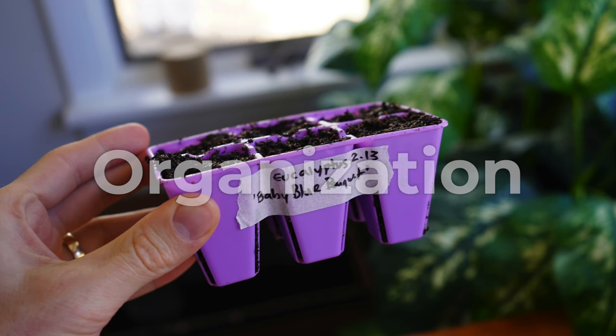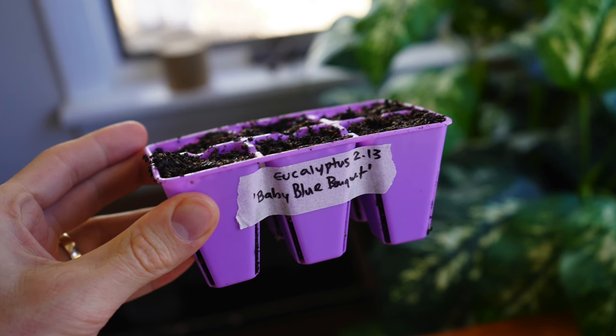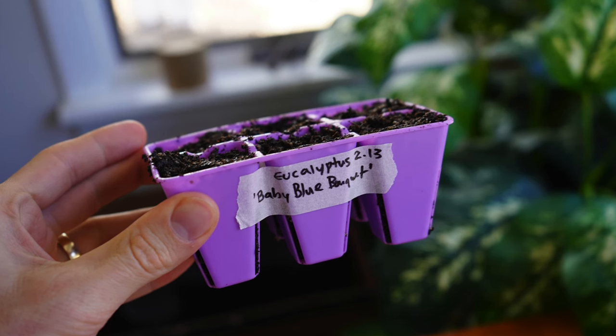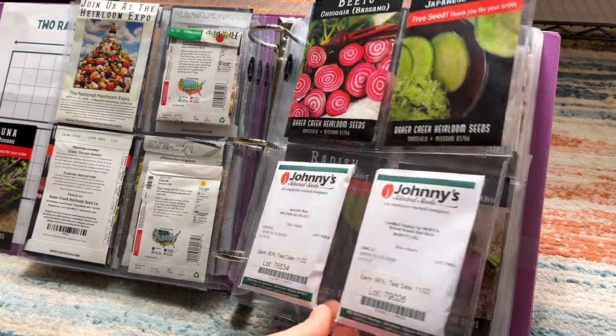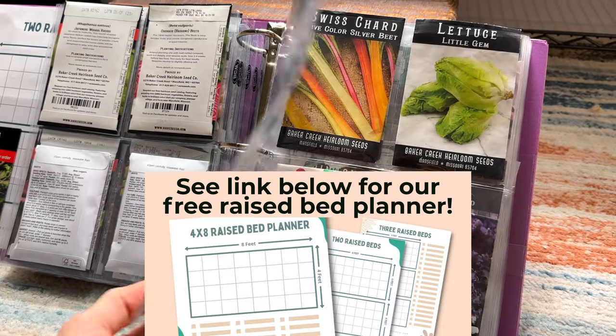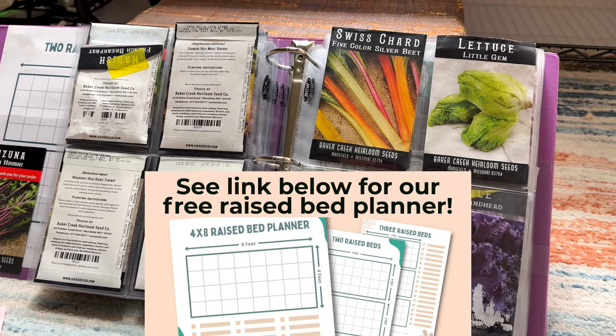The next tip is to stay organized. If you have different varieties, it's a good idea to label each of your seed cells or containers so you don't lose track of what's what. We also use a binder to keep all of our seeds in — we've found that's the best way to organize our seed collection. You also want to make sure everything you plant has a designated final spot in your garden, and it's a really good idea to take notes from the point of planting all the way through the season so you can look back on them next year.